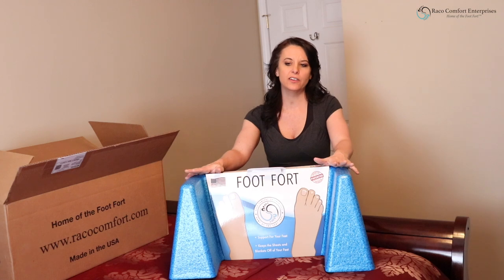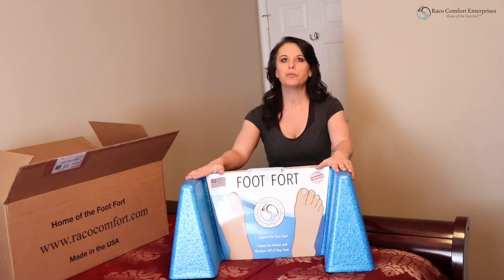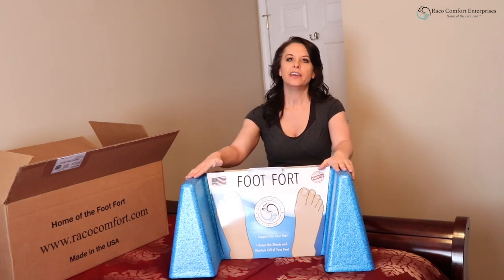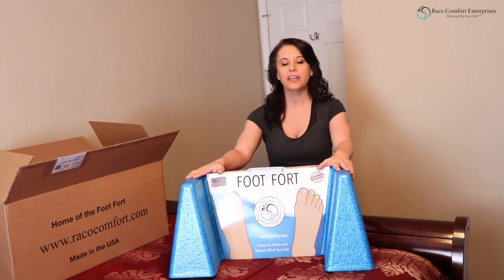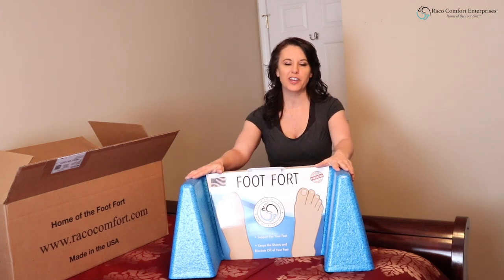For those that might have had surgery and have to sleep on their back when they're not used to that, it helps you to be really comfortable sleeping on your back. On the medical side, it's helpful for people that have toe ulcers, gout, complex regional pain syndrome, diabetic neuropathy, arthritis, and the main reason it was created — plantar fasciitis.